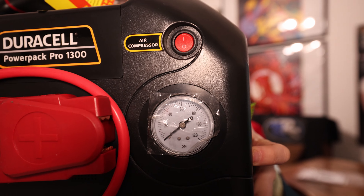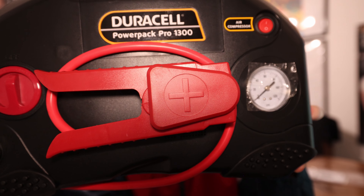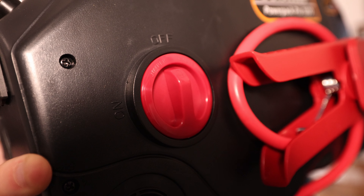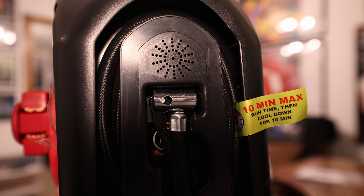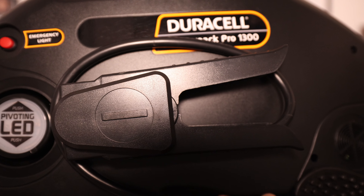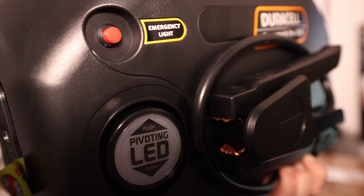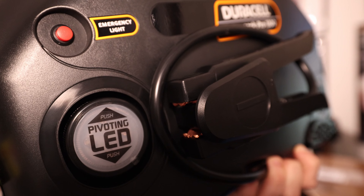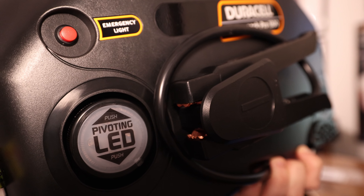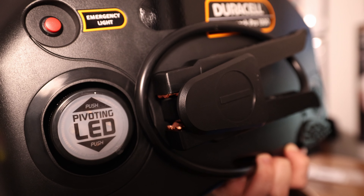There is your switch as well as the gauge right there. Here is your positive cable obviously for the battery, and right there is your on/off switch for the jumper cables. Right here we have the tire inflator hose. Here is the negative cable — the negative side I should say. And in the top left right there you can see that's the emergency light. Right on the bottom is the pivoting LED — that switch for the emergency light right there just pivots up and down, nothing crazy.